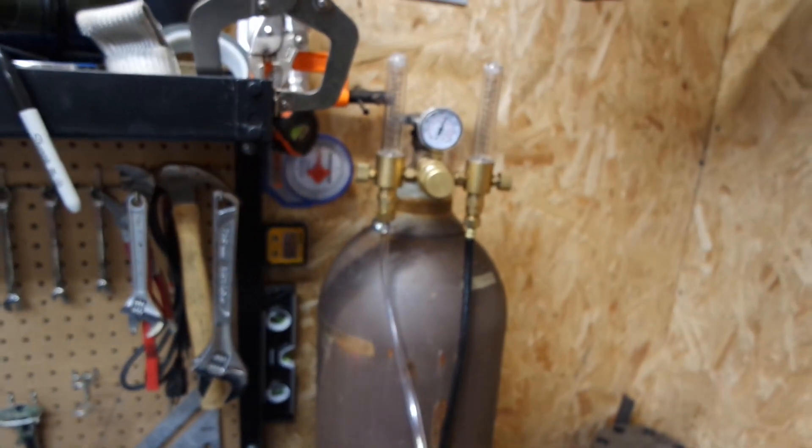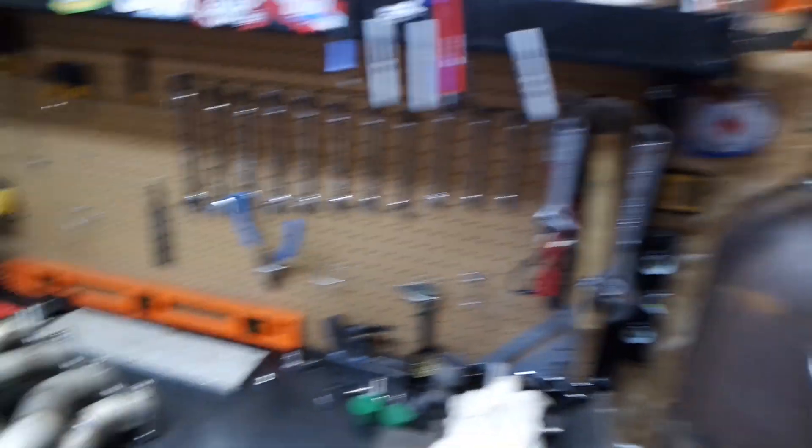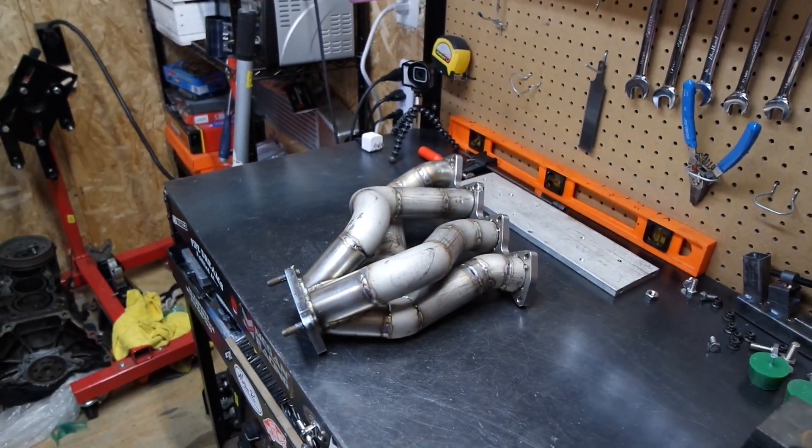Got a fresh bottle of argon here, and I'm gonna get the back purge all set up and then knock this thing out. Let's get it.